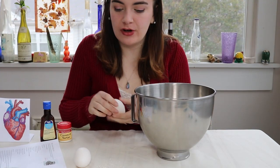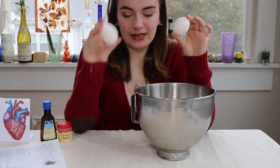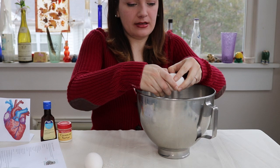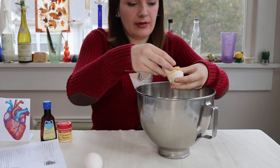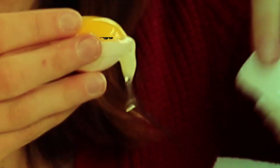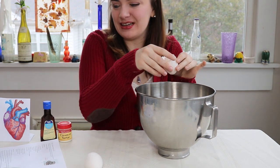After you have sifted all of your dry ingredients, you're going to take your two eggs and separate the yolks from the whites. It's a little tricky, but it's not too bad. These egg whites are going to go into a large mixing bowl by themselves for now. Save your yolk for a lovely snack later — well, only slightly kidding.